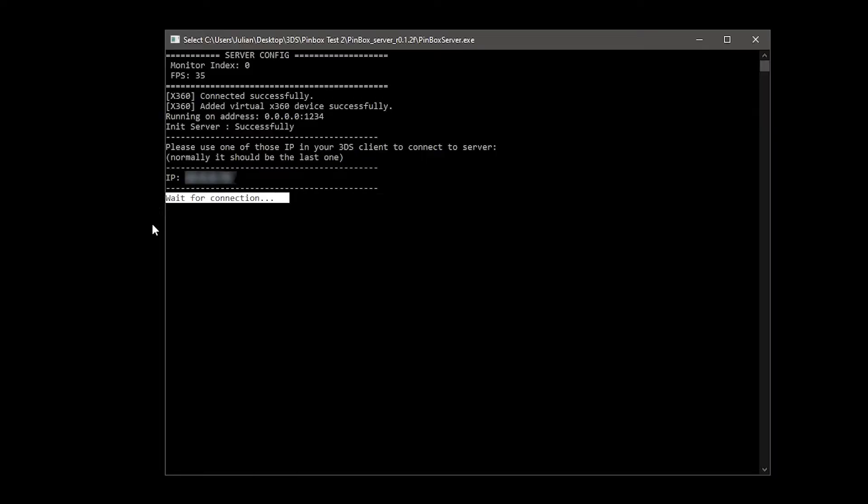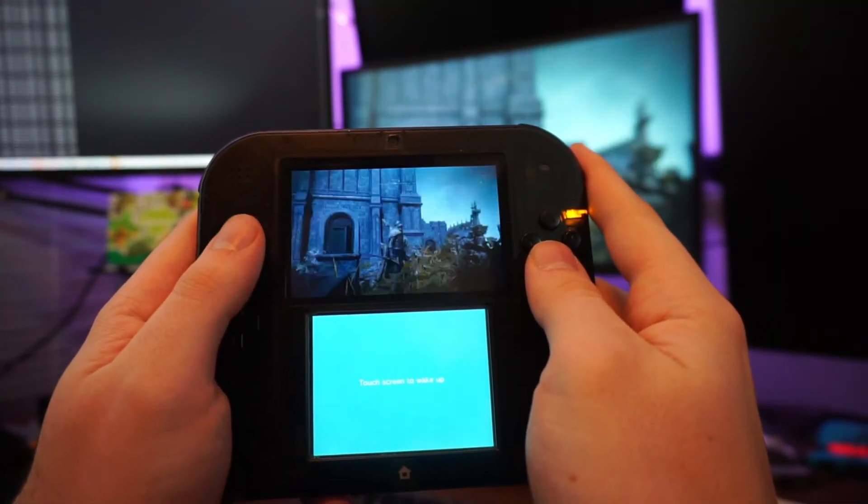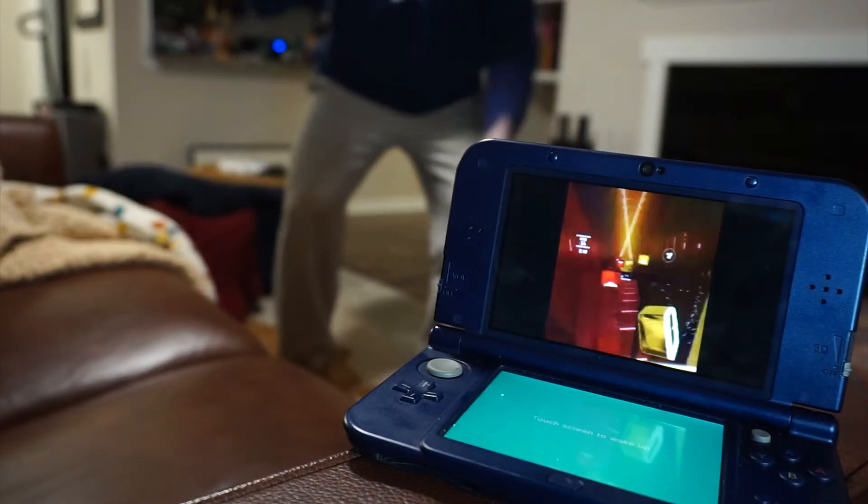More specifically, there is a Pinbox server that aids in casting the image to the Pinbox app. Pinbox also turns your device into a controller so you can use it to navigate and play said games. Stay until the end to see how far we can stretch Pinbox.